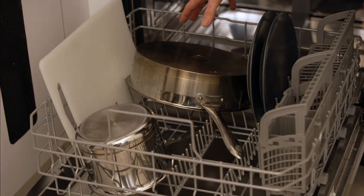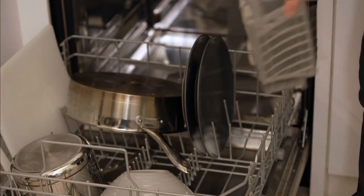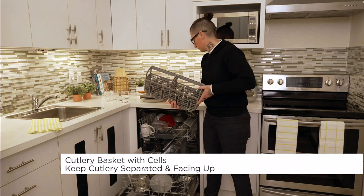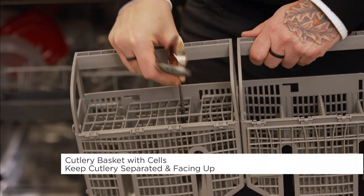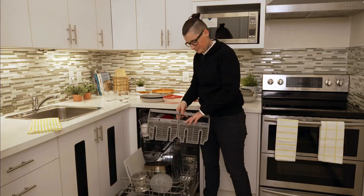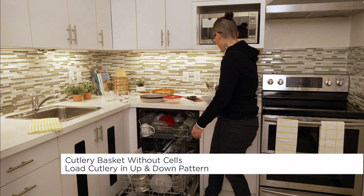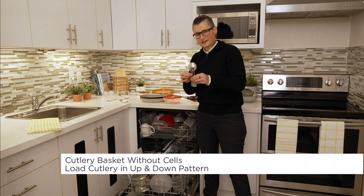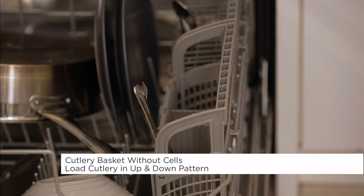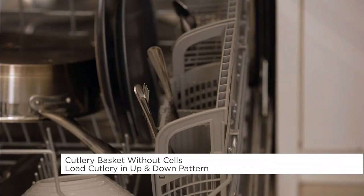If you don't have a third rack, all of your cutlery goes into the basket. Your cutlery basket may have cutlery cells to keep all your cutlery separated so they don't touch. If your basket doesn't have cells, the main thing to remember is to switch your cutlery in an up-and-down alternating pattern so they don't end up nesting or spooning together — because if they do, they won't get clean.